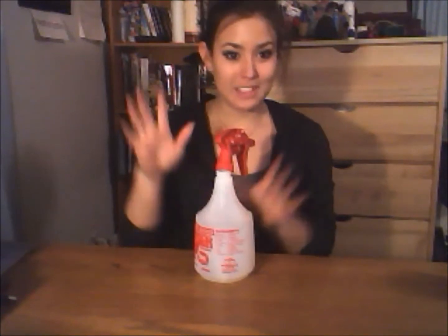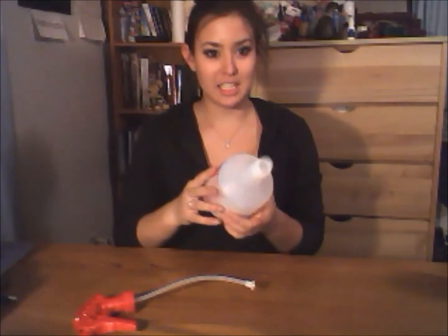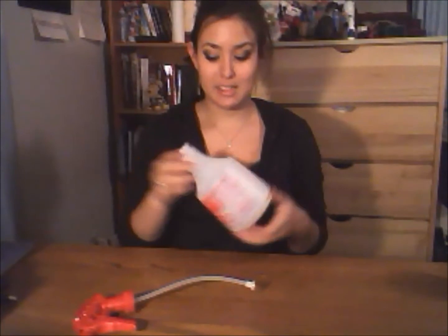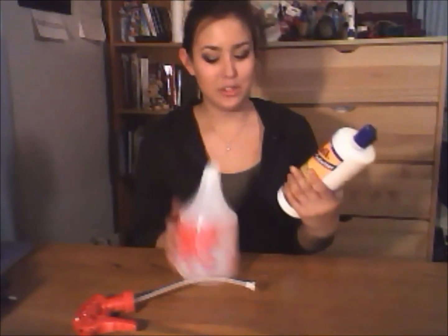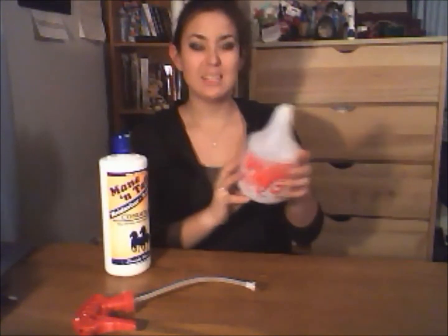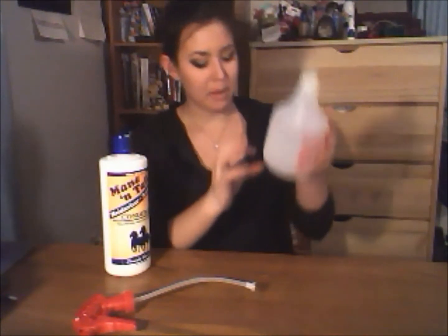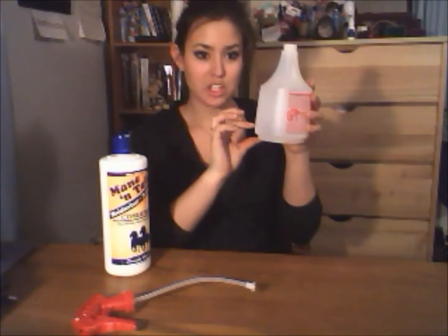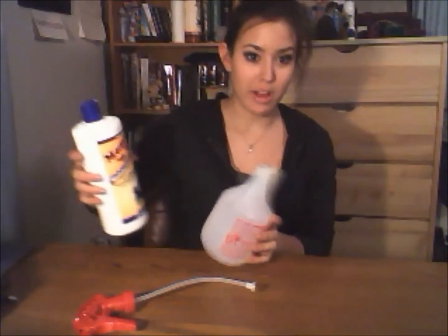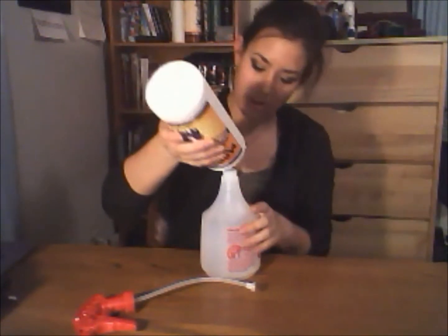Once you've assembled all of your products, take your spray bottle — I actually cleaned mine out before filming because I use it on a daily basis. The first step is to take your conditioner and add it. All of these are rough measurements; you don't have to use any measuring instruments. I'm going to put about half an inch of conditioner at the bottom. You can use a funnel if you want, but I just wing it.